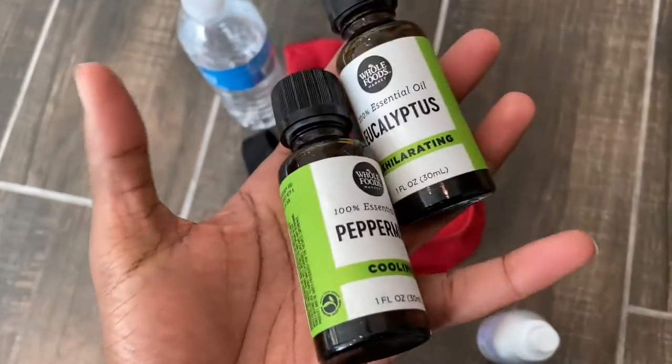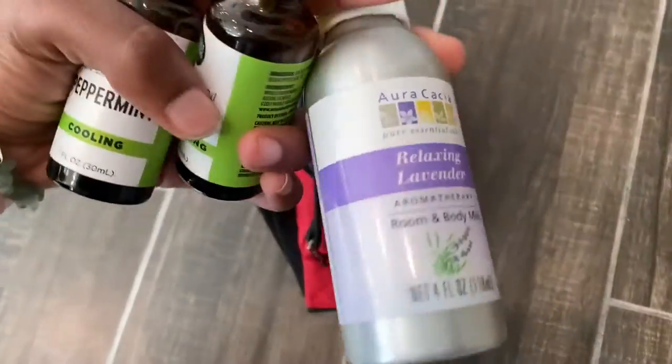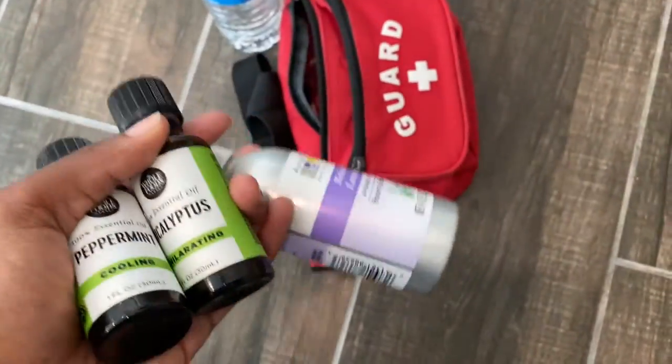I'm going to show you guys — I use these essential oils: peppermint, eucalyptus, and lavender oil. I just put them on me right before going in the sauna. I just wanted to show you guys — definitely try it.